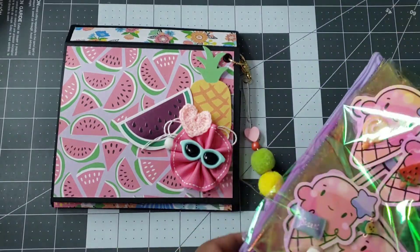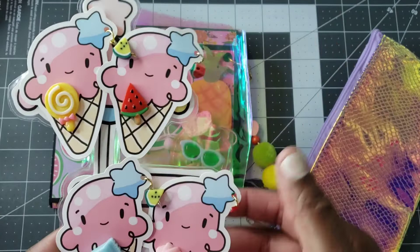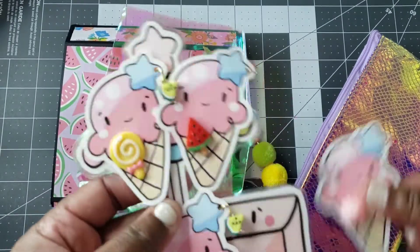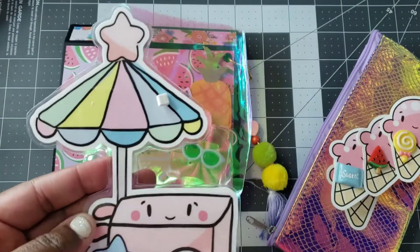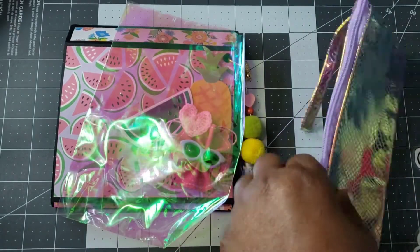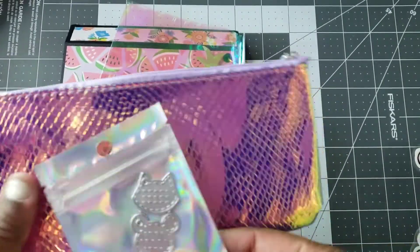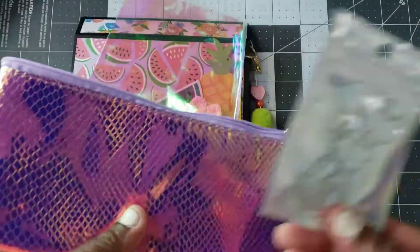She also included a set of four embellishments in a holographic bag — these are adorable! I love these ice cream cones, and she added a little charm — look at the little watermelon. These are so cute. She put them on a laminated piece with a little cart; isn't that adorable? She also included a cute little holographic bag with a die — it looks like a bunny rabbit, a cat, and a little mouse or bear. I love the colors.